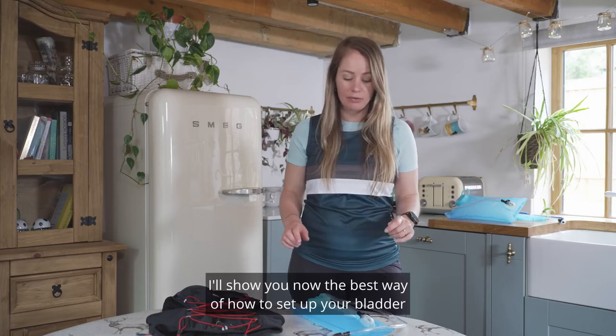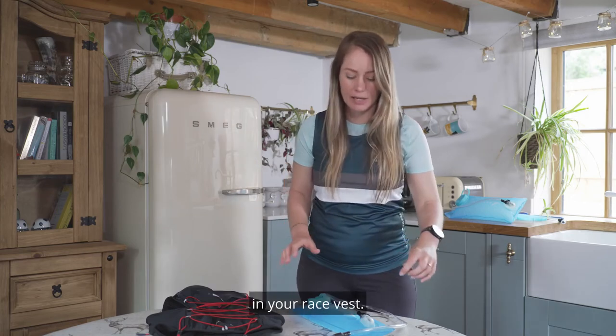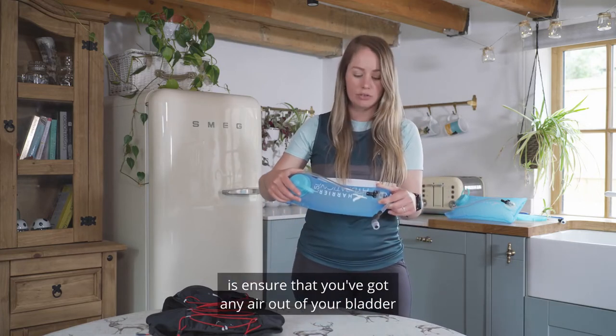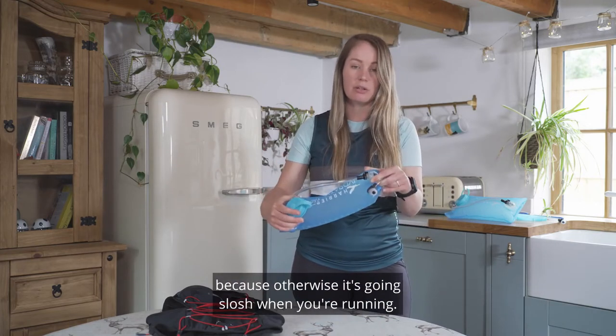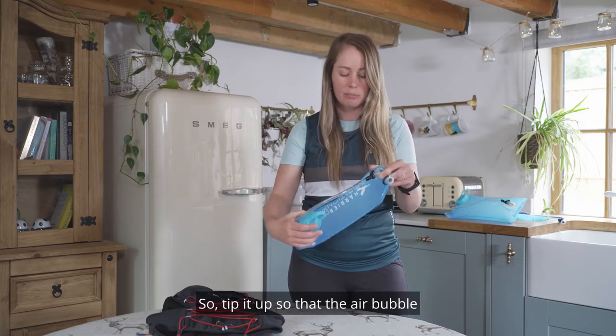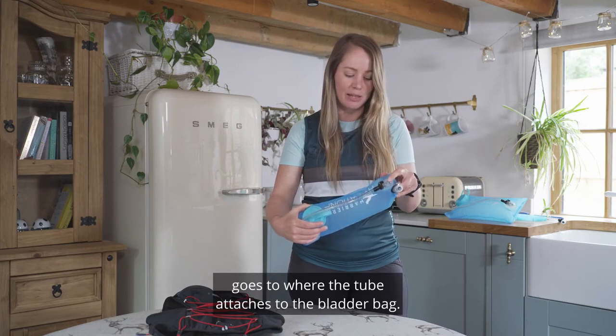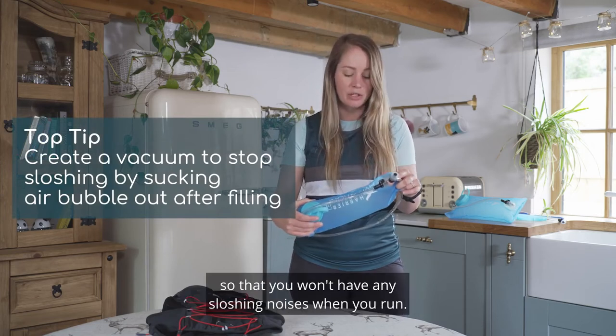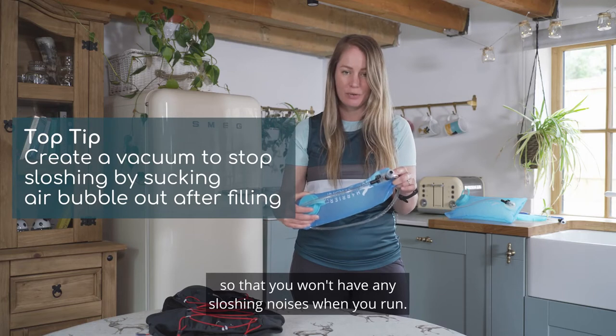I'll show you now the best way of how to set up your bladder in your race vest. The first thing to do is ensure that you've got any air out of your bladder, because otherwise it's going to slosh when you're running. Tip it up so the air bubble goes to where the tube attaches, suck the air out and it'll create a vacuum so you won't have any sloshing noises when you run.